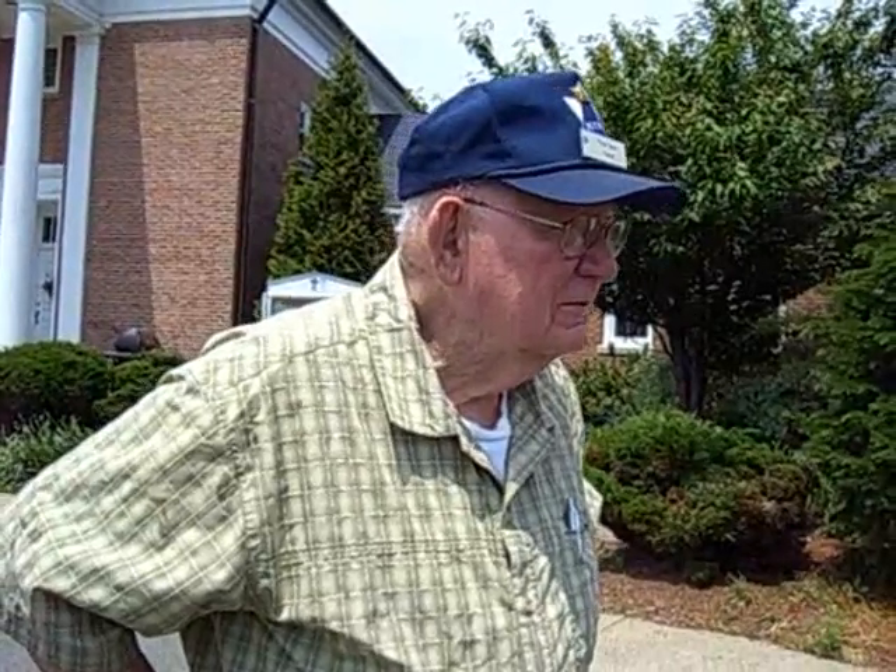How did you get started making things from cardboard? I really don't know. How long ago? A good 20 years.